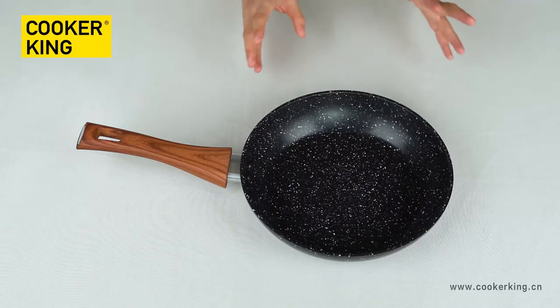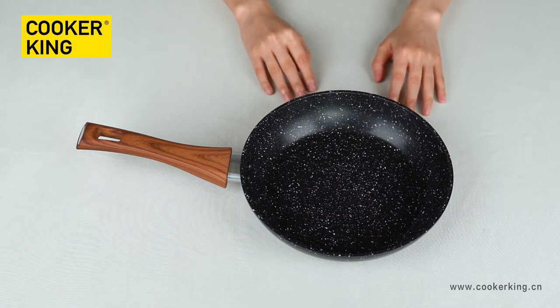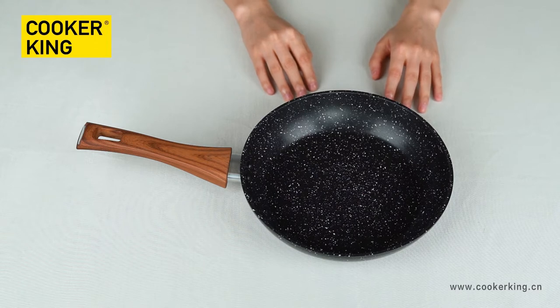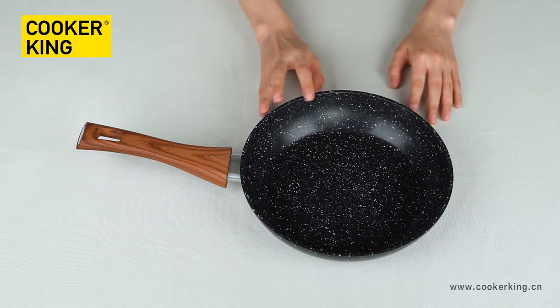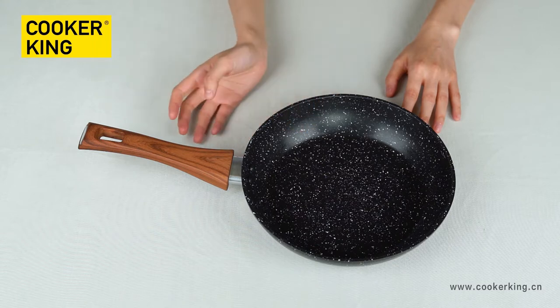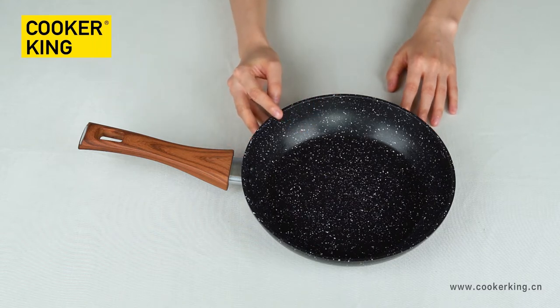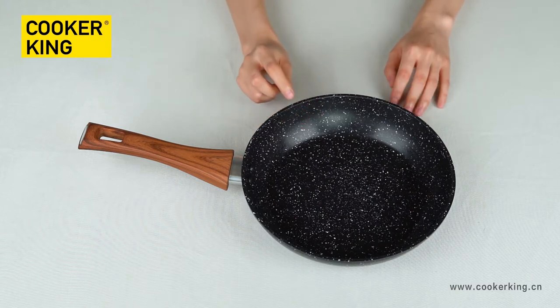First, let's begin with the frying pan. It's a 3mm forged aluminum. In this collection, we have the full range of frying pan sizes from 20 to 30 centimeters. If you have any size requirements for this forged aluminum frying pan, please choose this collection. The bottom thickness is 3mm and the edge thickness is around 4mm.